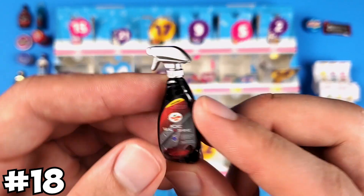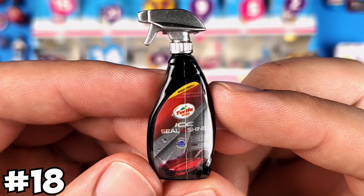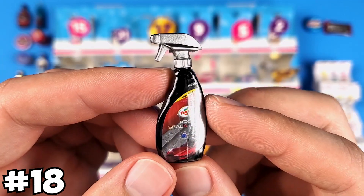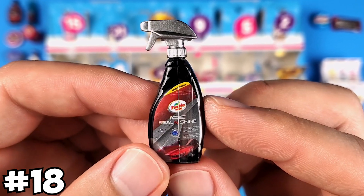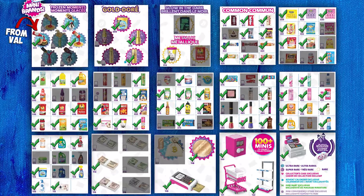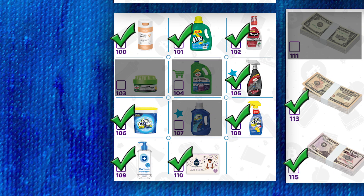Okay, we finally got another one from Series 4. It's the Turtle Wax Ice Seal and Shine — a car cleaning product. This is exclusive to the advent calendar, so you cannot get this unless you buy the advent calendar, or buy it online if someone is willing to sell it.